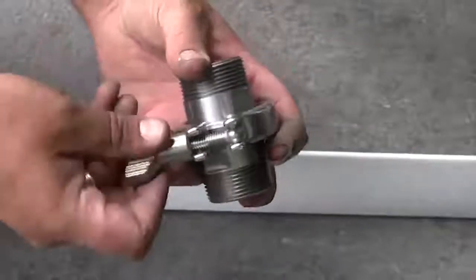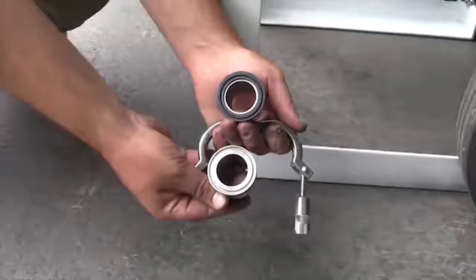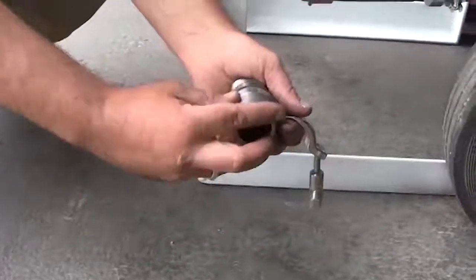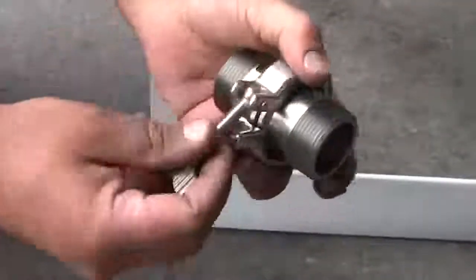This is a triclover coupling. By adding these couplings to your blast machine you can save yourself hours of downtime. Getting down under your blast machine to disconnect the hose and then unscrew the valve is so back-breaking and time-consuming.